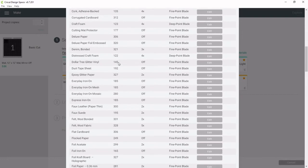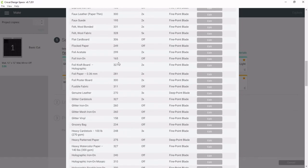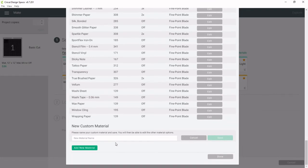Looking through, I couldn't find any settings that worked, so I made my own. To make your own, scroll all the way to the bottom and click Add New Material. Then type in what you want to call it — I would call it 'Dollar Tree Glitter Vinyl Paper' — and click Save.